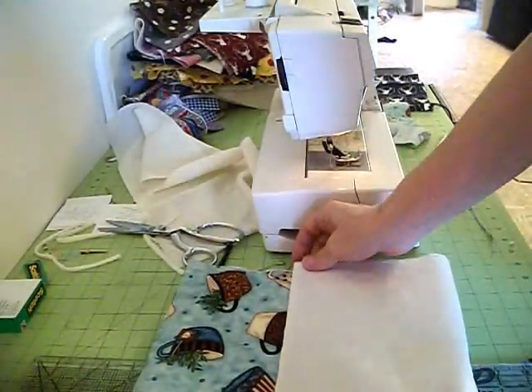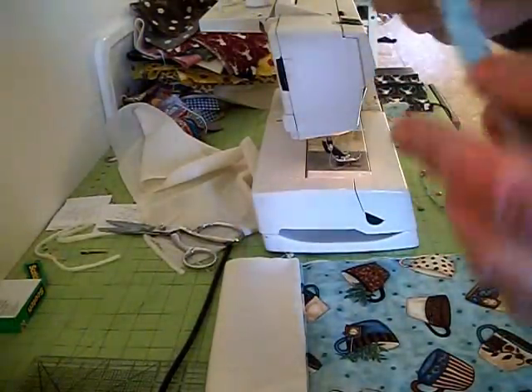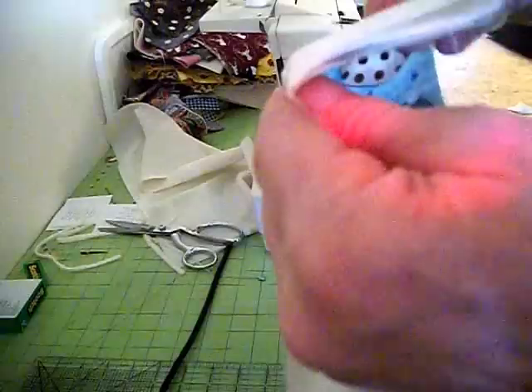We're going to fold the top down about three inches, just like that. Then you're going to take a small piece of fabric — this one is six inches long — because this is going to make a handle so you can hang the bag. You turn it inside out ahead of time because it takes a little time. Then where this crease is, you're going to position the handle tag on the inside and fold that back over.